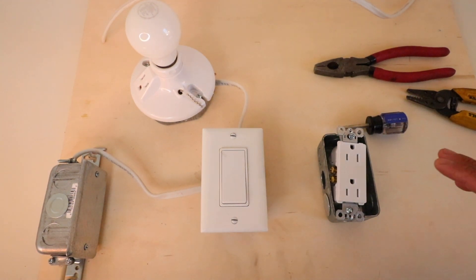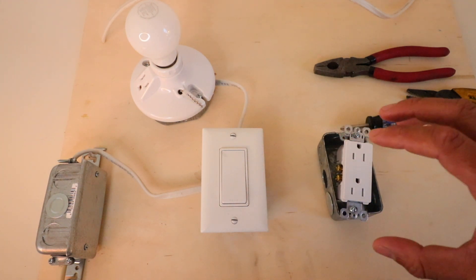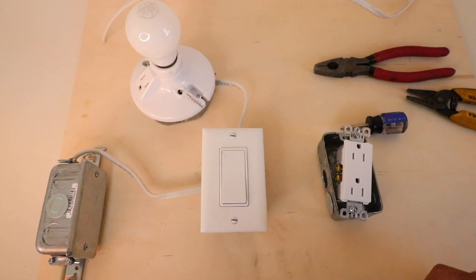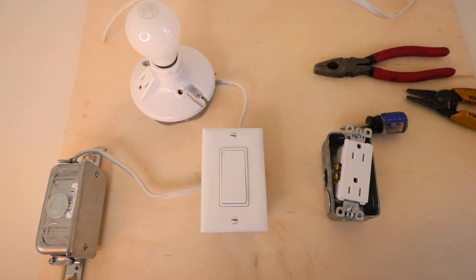The first thing is that you need to make sure that you have the power off to whatever circuit you're working on before you start. We've already got the power off, and now we're going to take the existing cover plate off and start making the connections and knockouts.